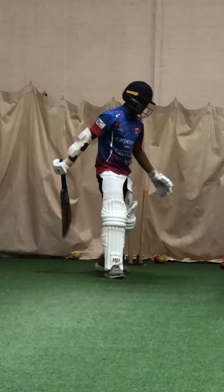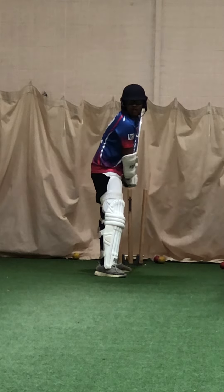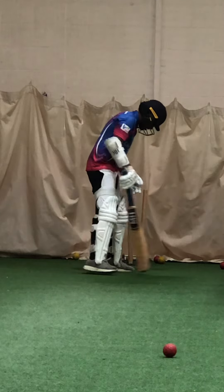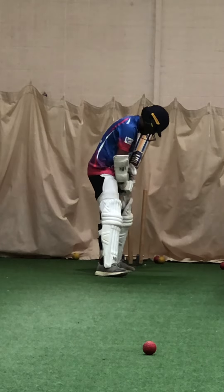Better. Think nice and straight. Strong top hand grip. Alright, lean into it — a bit upright, not quite lean. Toes — pull that front toe back a bit. Yep.